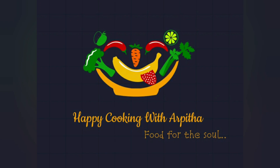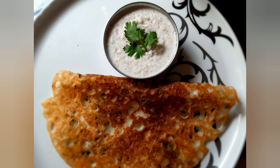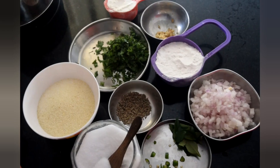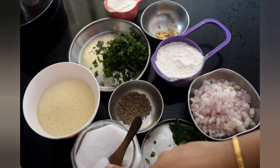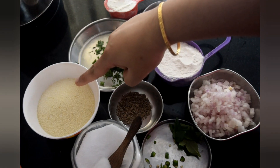Hi everyone, welcome to my channel. Today I'm going to show you how to make an instant and simple breakfast recipe: rawa dosa. Let's get started. You'll need one chopped onion, curry leaves, green chilies, salt, half cup semolina, jeera, half cup rice flour, ginger, quarter cup maida, and coriander leaves.